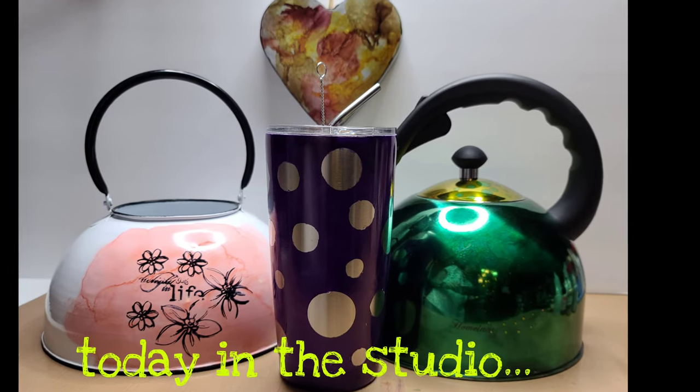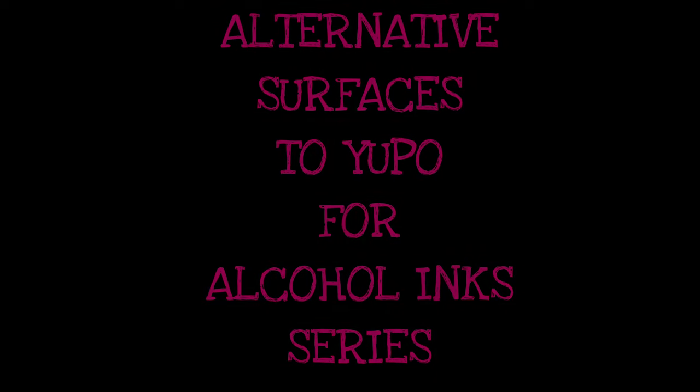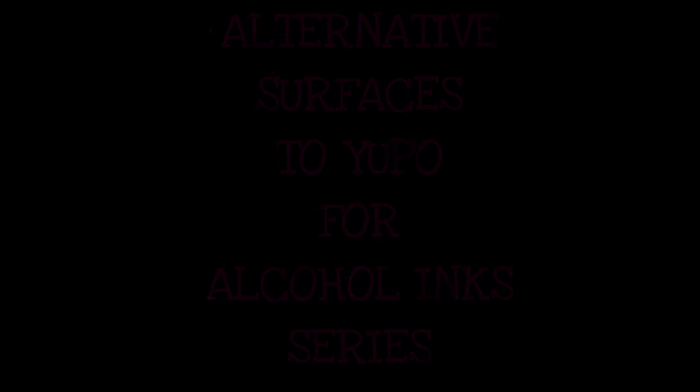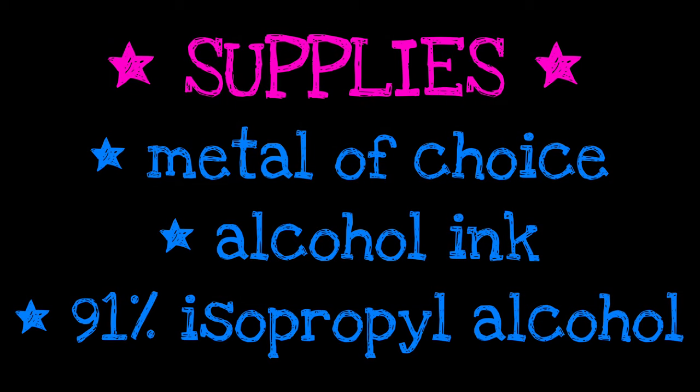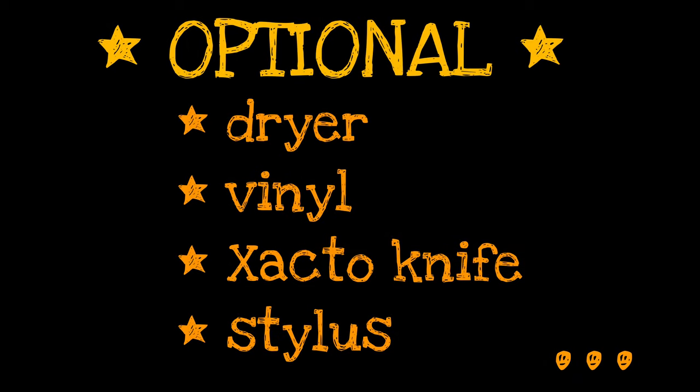Hello, you magnificent creatives! I'm so glad you could join me for another day in the studio. Let's do another alternative surfaces to Yupo for alcohol inks in our series, and today we're going to focus on metal. You only need a couple of supplies if you're going to work on metal, and I also used some optional supplies that are specific to the projects that I'm doing in this video.